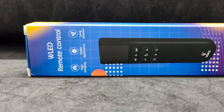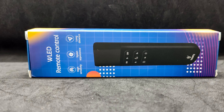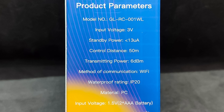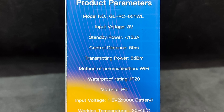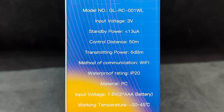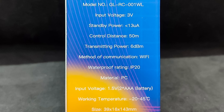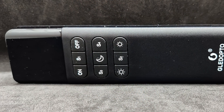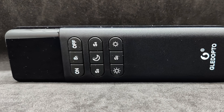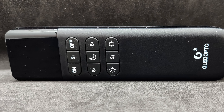The remote arrived in packaging that's quite unusual for Glodopto products. Delivery took about two weeks. On the back of the packaging, you can find the technical specifications, which I have already mentioned. Another important note: for the remote to work, the firmware of your WLED controller must be at least version 0.14.0 beta 3. The package includes the remote itself and a manual. The remote has a classic appearance, with an activity LED located on the front under semi-transparent plastic.